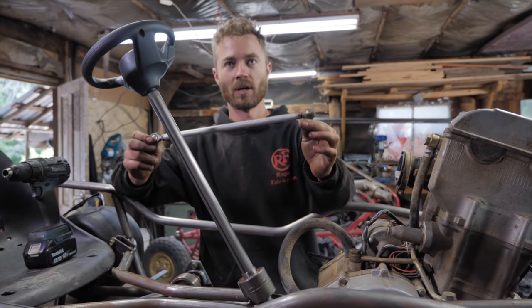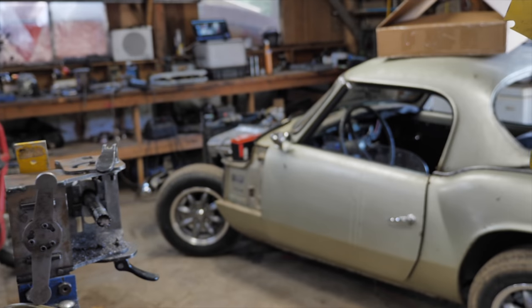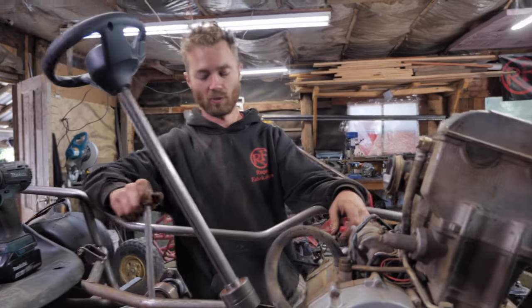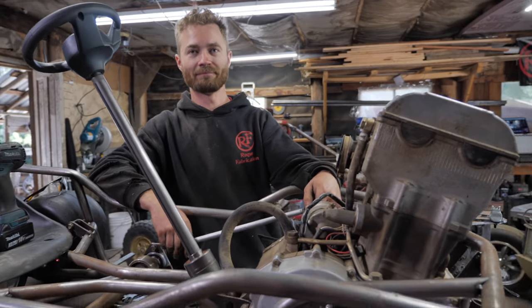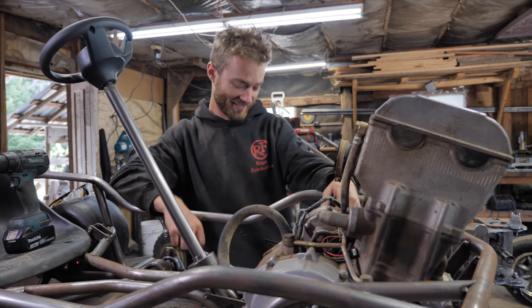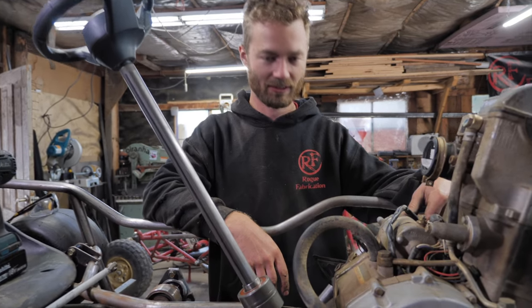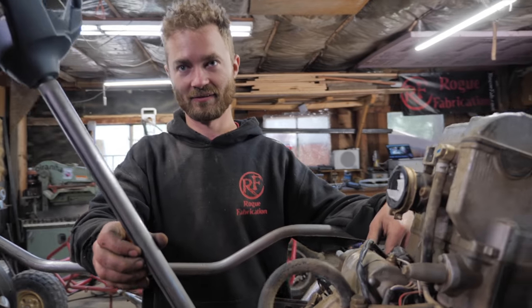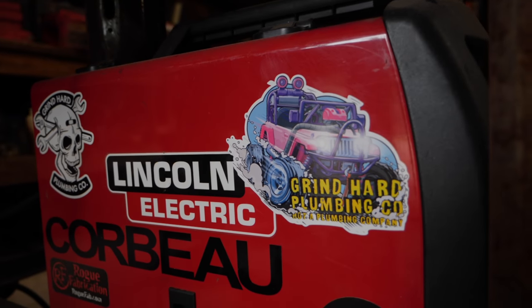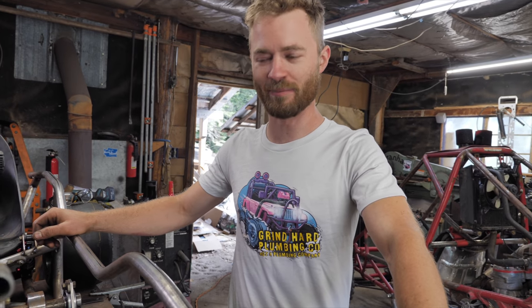There's a tire on the bar from the RX. Parts from the Triumph, which we're trying really hard to get running. Ethan's been on the figure-it-out game.